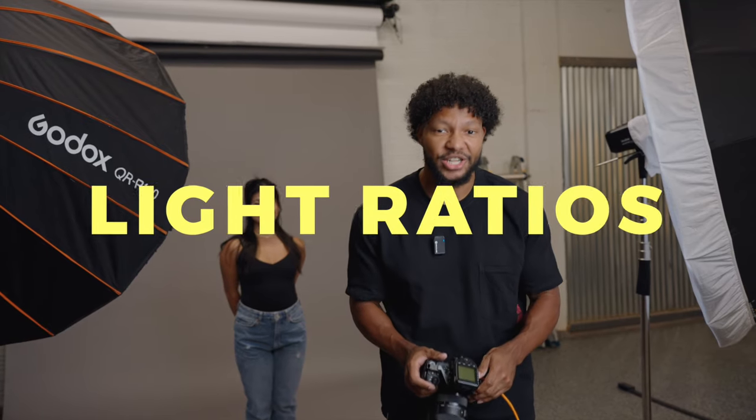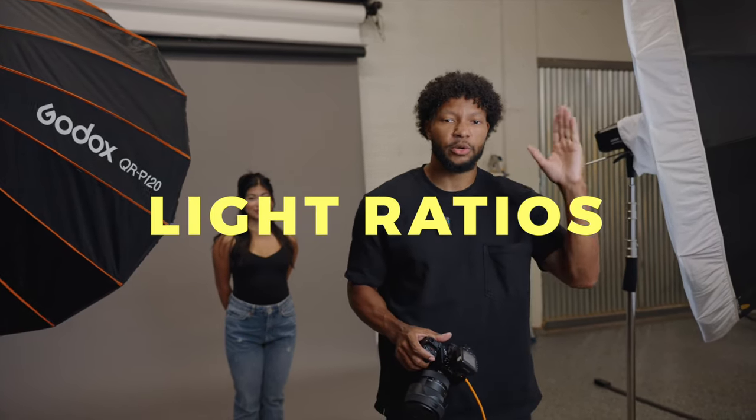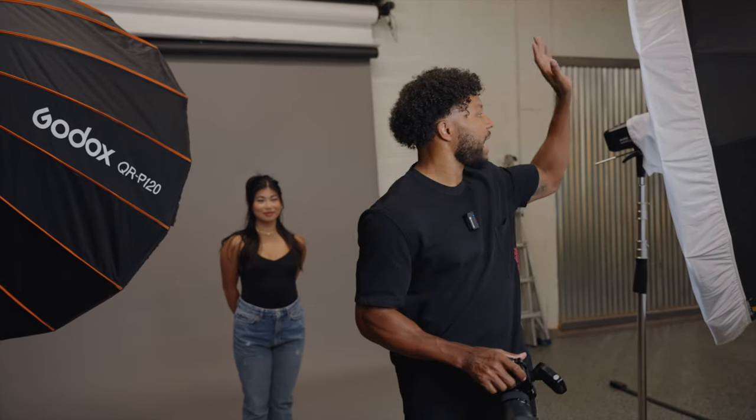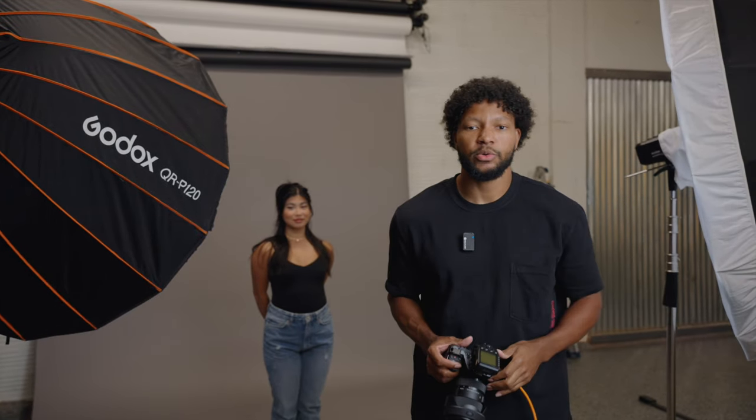The concept that you will need to know today is called light ratios. Simply put, all light ratios are is the ratio between your key light and your fill light. For example, as we are doing today, I have my key light at 45 degrees to Emily's left side and I will be mainly controlling my fill light, which is at 45 degrees to her right, thus showing you light ratios.